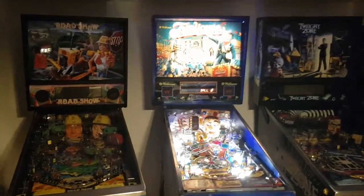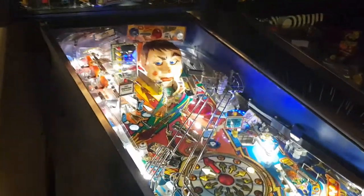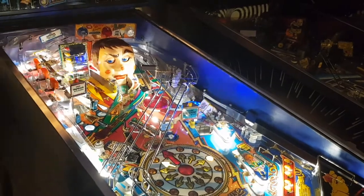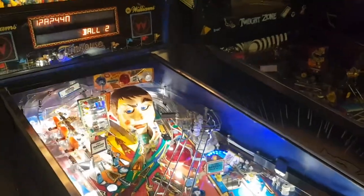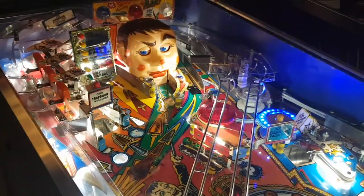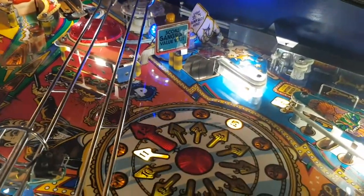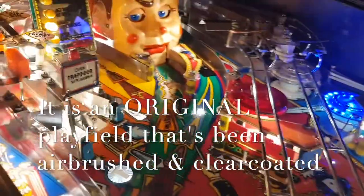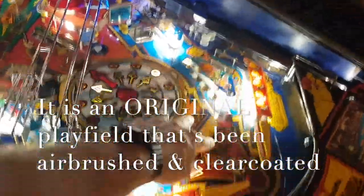I have three of Pat Lawlor's machines sitting side by side here — Road Show and Twilight Zone, which I'll talk about at a later date. I found this FunHouse from a fellow collector who was selling a couple machines and moving some pins through his collection. The great thing about this FunHouse was that it had a replacement reproduction playfield already installed, which had been clear-coated. The playfield is in super shape — there's really no damage to it at all.